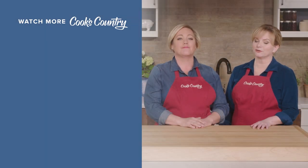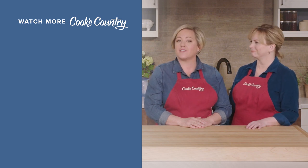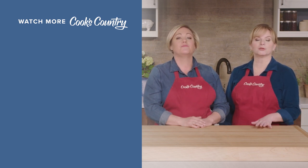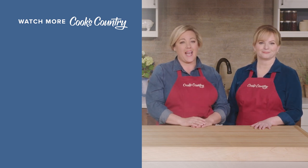Thanks for watching Cook's Country from America's Test Kitchen. Leave a comment and let us know which recipes you're excited to make, or just say hi. You can find links to today's recipes and reviews in the video description — and don't forget to subscribe to our channel!